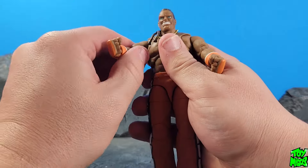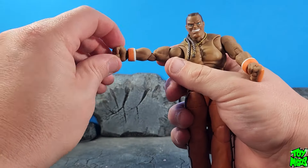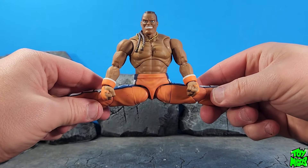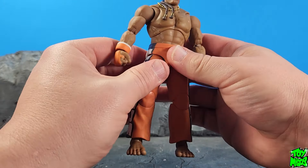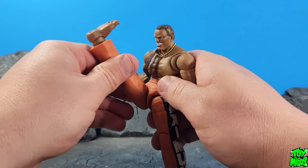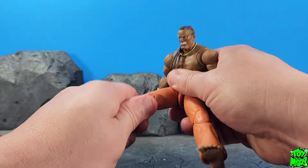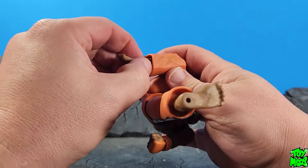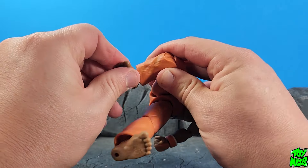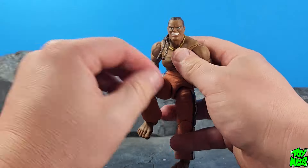The arms go all the way around, go up high, with a bicep swivel, double-hinge elbow that comes in all the way, and a hinge and swivel at the wrist. The legs go all the way, and with the nice soft crotch piece you can push it to the limit and bring the leg up nice and high. It goes back some as well. There's a thigh swivel, double-hinge knee, a swivel at the boot hidden wonderfully under the pants, and a hinge and ankle pivot. Very awesome articulation — he definitely moves well.